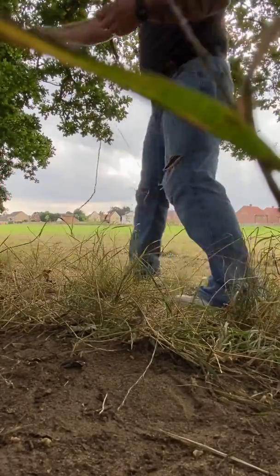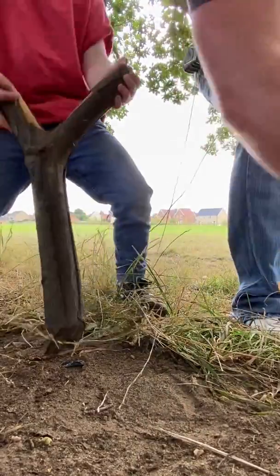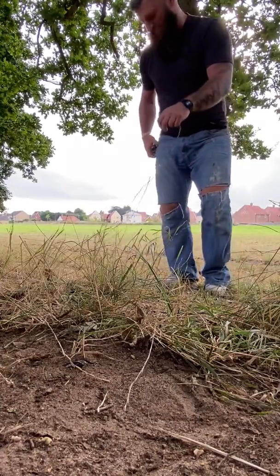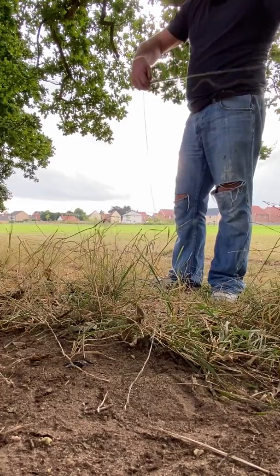I've got the end. There's a bit of grass right there. I've got the end and I'm going to measure it now. Pretty decent.